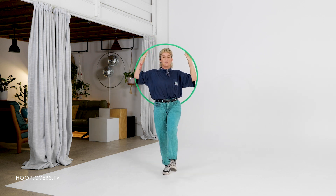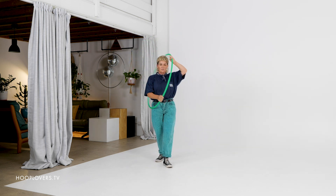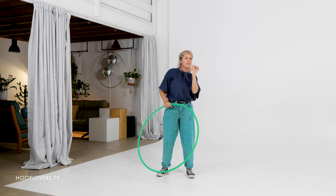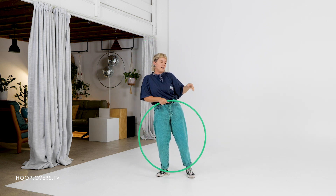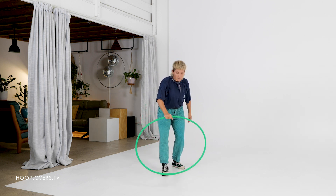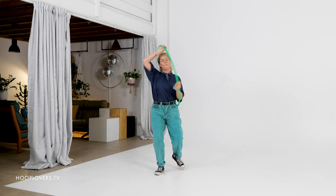We're going to catch with two hands on the inside so that we can seamlessly flow into an orbit or smear. How good is it when we just go from one trick to the next in flow? So let's try that — tap, catch, orbit.